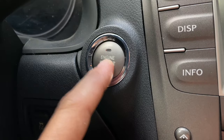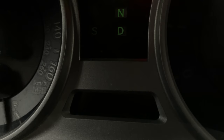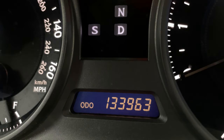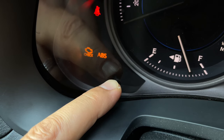Step 3: Press the engine start button twice to turn on the ignition without starting the engine. Step 4: Wait for a few seconds until you see the odometer information display show up. Immediately after that, press and hold the Trip Reset button for exactly 10 seconds.